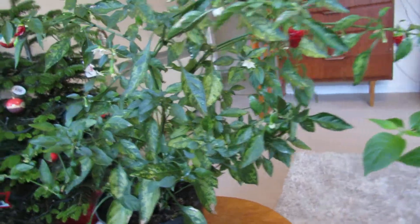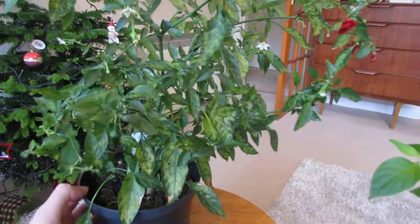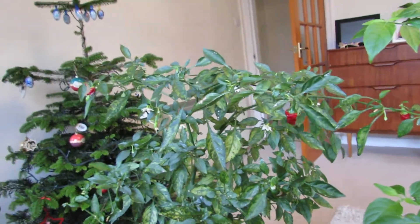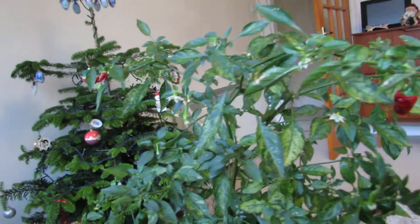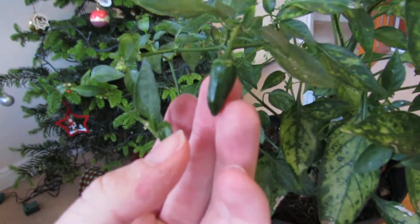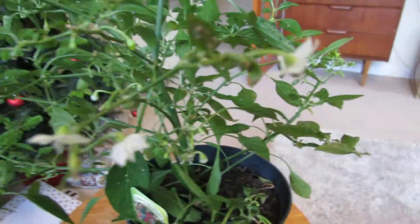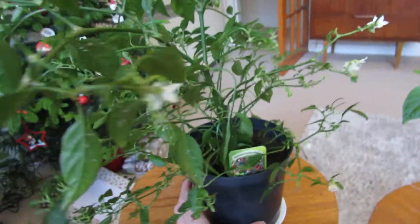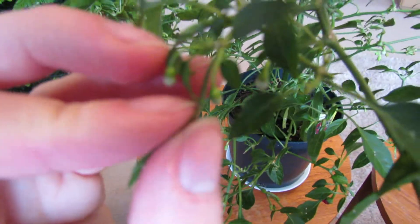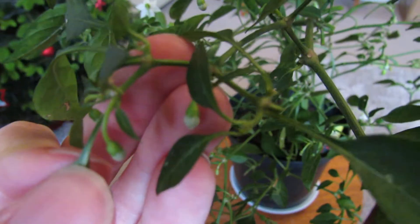I'll start with this one. It's kept all its leaves, hasn't dropped any, which is good, and it's had a really good crop. I've just finished off the last crop — you can see some dried up chillies from it — and it's just starting a new flush. It's also got loads of flowers coming on it; you can see even where there aren't many leaves, lots of flower buds right around here. There's going to be hundreds of chillies when all these flowers come out.